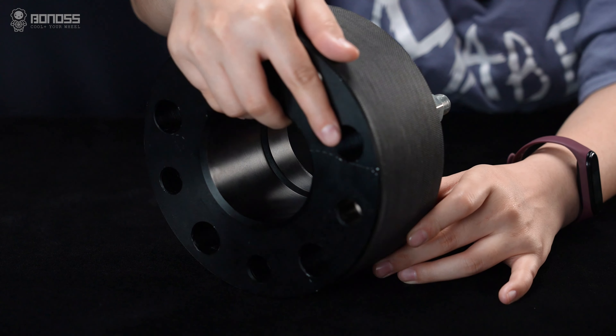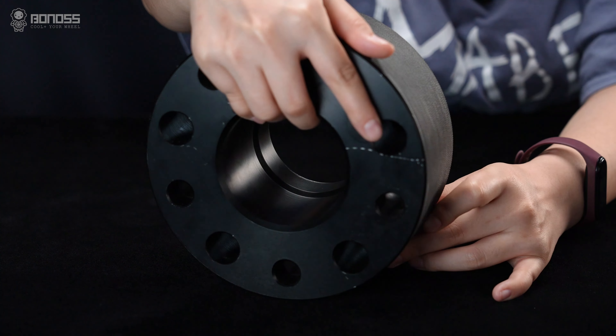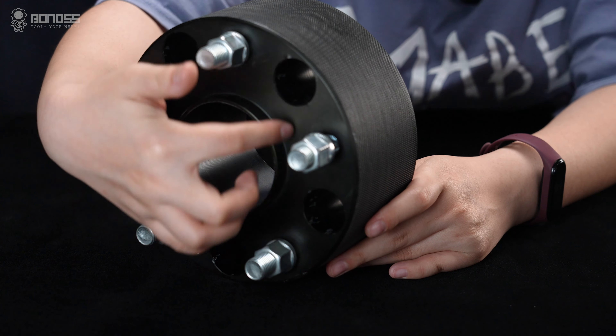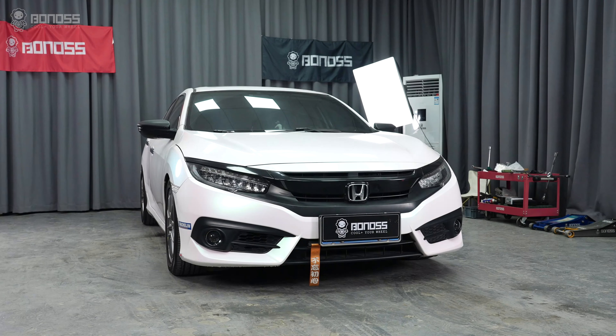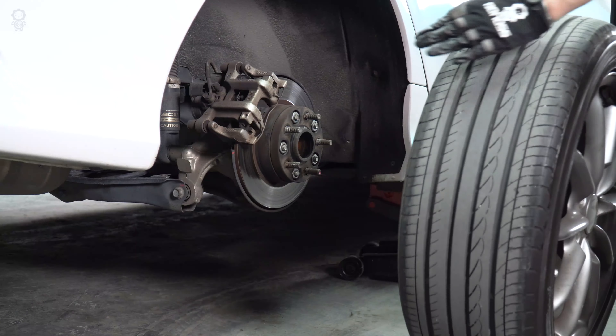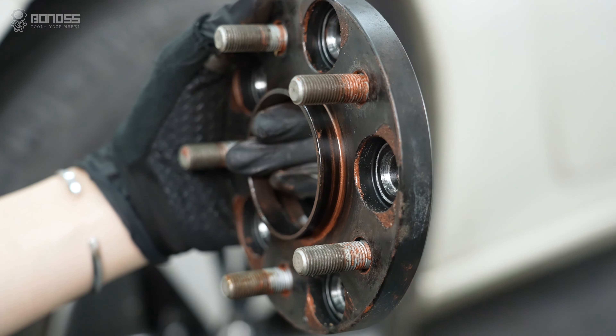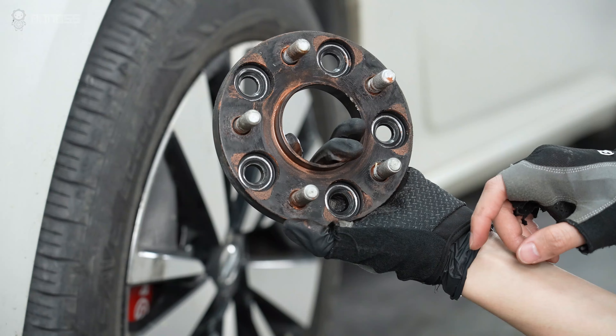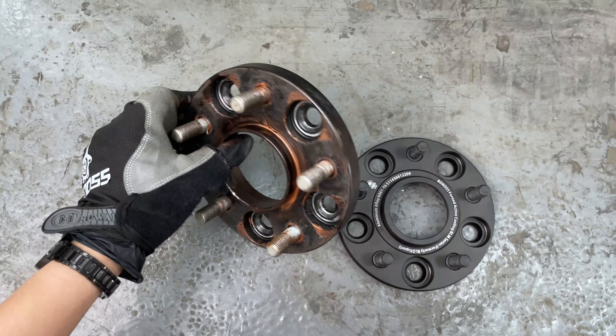Most wheel vibration problems are blamed on lug-centric spacers. A lug-centric spacer means that there is a larger hole in the center. The lug holes are also made larger to fit a variety of vehicles. Without a tight fit, these spacers are only centered on the vehicle hubs by the wheel stud. If you use these cheap spacers, there is a high risk of wheel vibration.